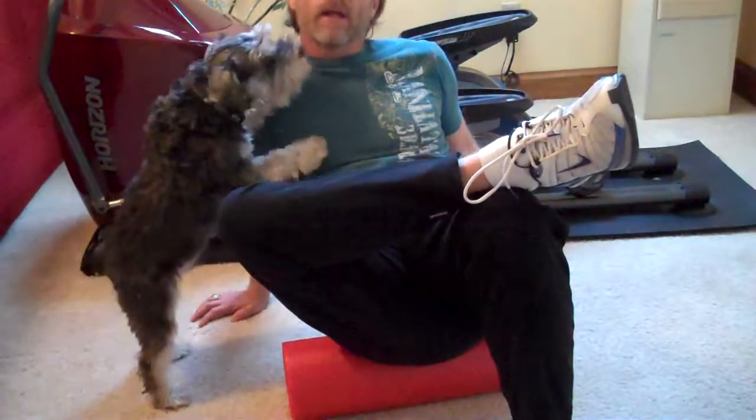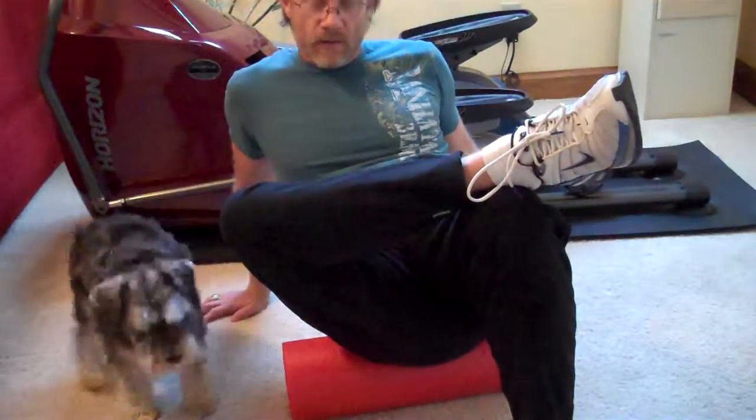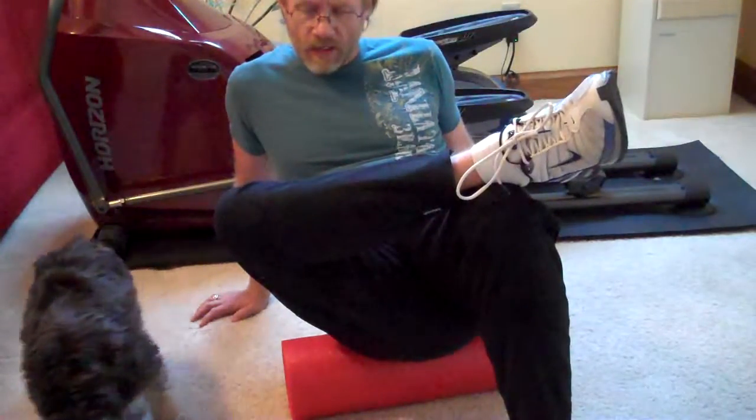Gus is going to help me today. Hold that stretch, and basically if it starts to feel good, find another spot — just keep it so that there's a pretty high level of discomfort.